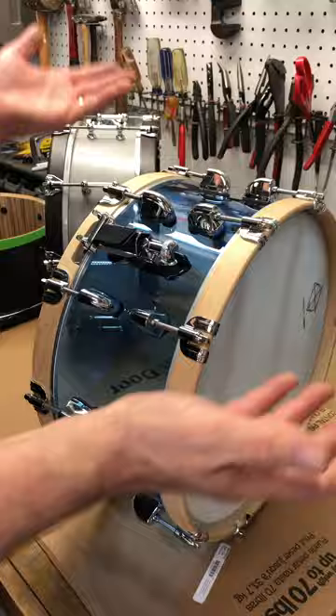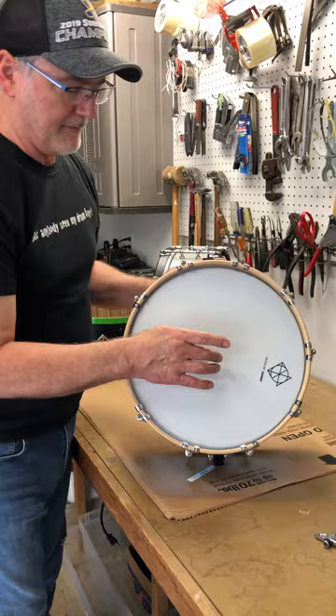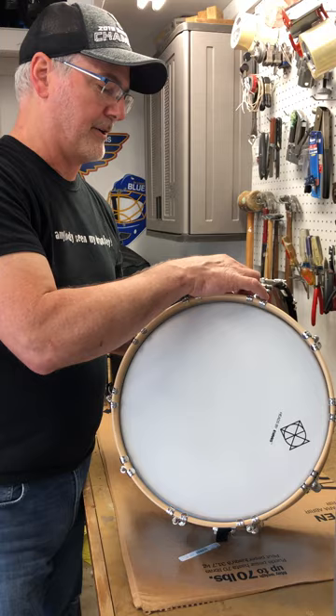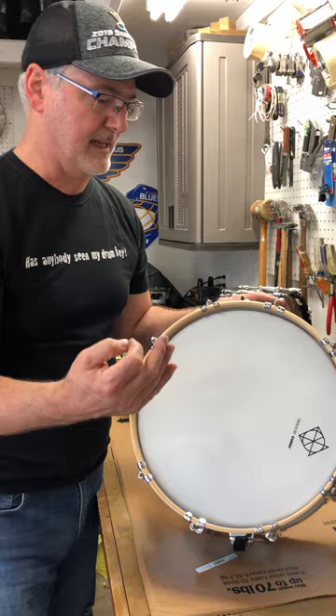A quick tap test in the middle — good sensitivity. But you also need sensitivity out on the edge. If you get sensitivity in the middle but a tom sound on the outside, it's too tight. You're better off being too loose and then tensioning up, because too tight will dry out the drum and make it feel choked. Loose snares are the key.